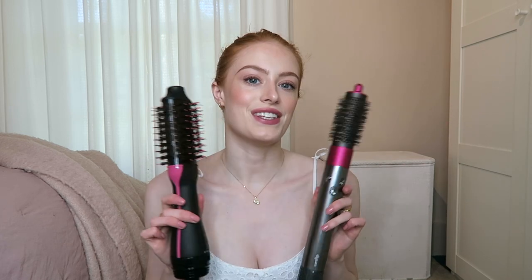Hey guys, I hope you're all doing really well. Today I'm going to do a hair video and I've wanted to do this one for a while since getting my Dyson Airwrap — to compare it to this big bad boy. So these are the two stylers I'm going to be trying out today.